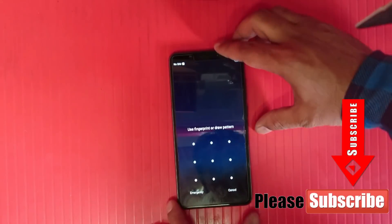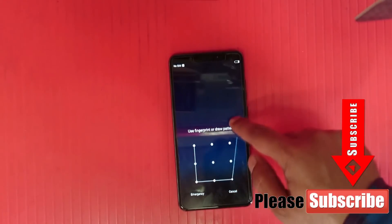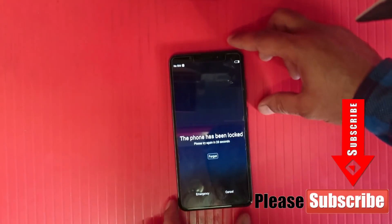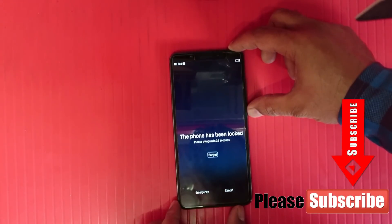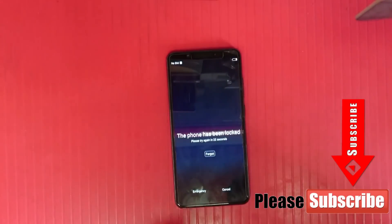Before we start, if you like this video please do like it and don't forget to subscribe to my channel. You can see the phone pattern on screen, and now I will show you how to bypass it.